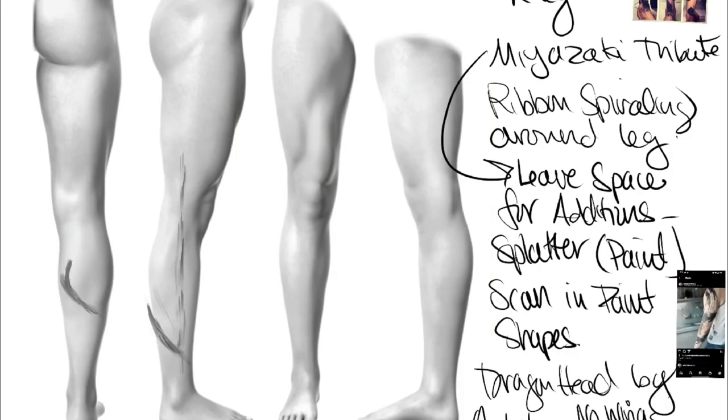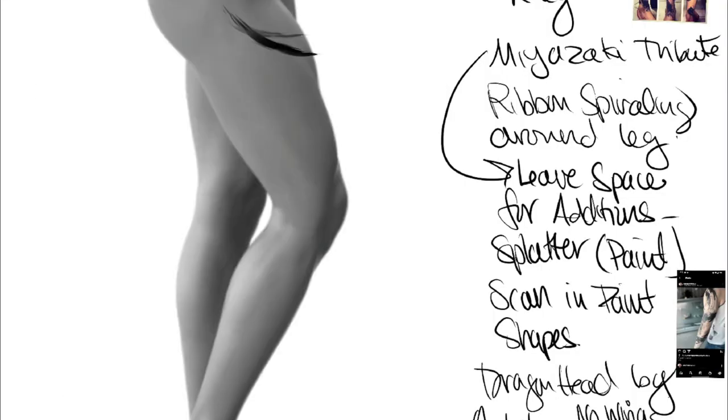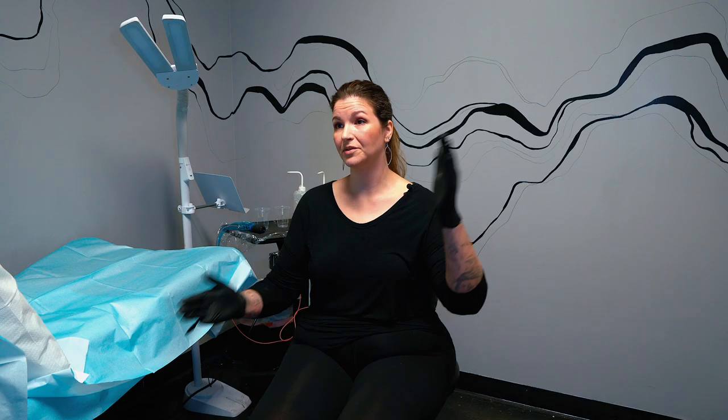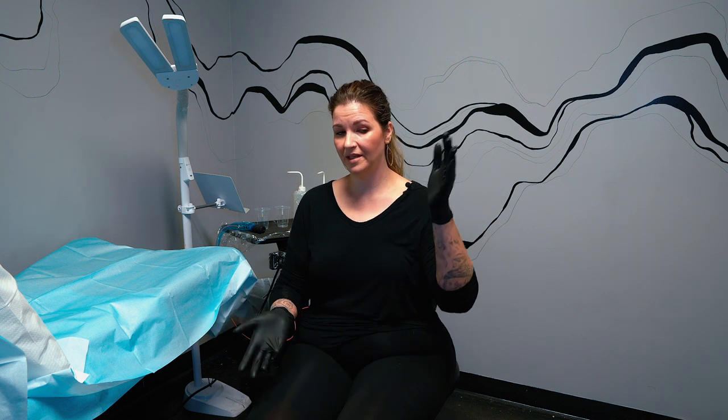I wanted to engage the whole leg. I didn't use a picture of her specific leg — sometimes I'll ask for that especially if there are pre-existing tattoos and I'm working around them. Really I just use the template of a leg to kind of show where things were going to lie, because otherwise it's like: is this the calf? Is this the thigh? Where's it at?